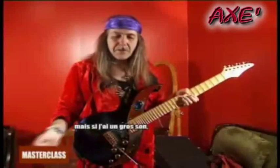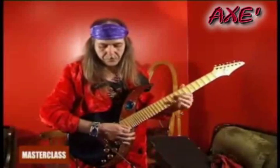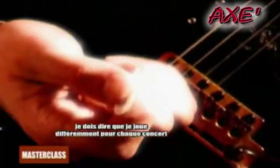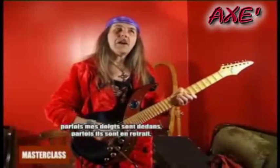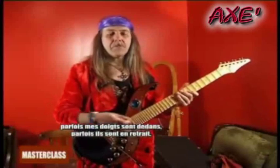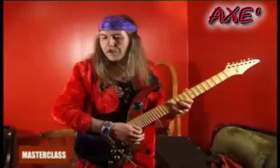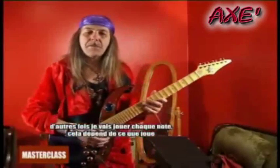If I have a lot of string noise I would do this to stop the string. I play differently on each gig — sometimes I keep my fingers more in, sometimes more out. My right hand feels completely free. Sometimes I do sweeps, but sometimes I would actually pick every note depending on what I'm playing.